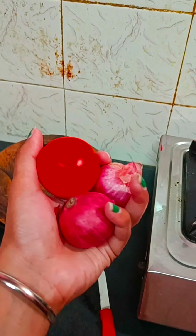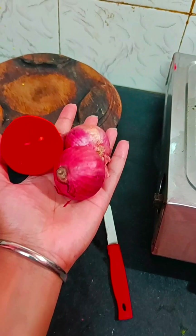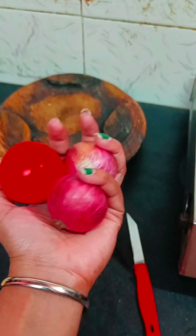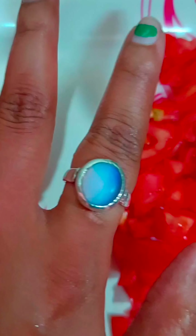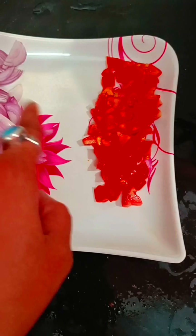I have chopped onion and tomato. Let's see how I chopped it. Look how good it is — I chopped it without any trouble.